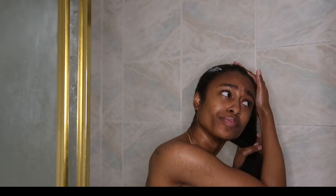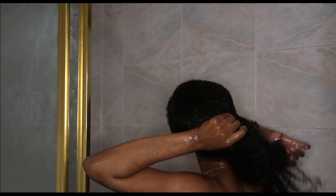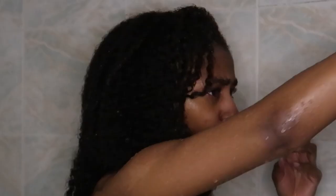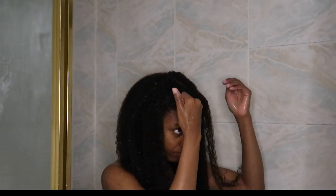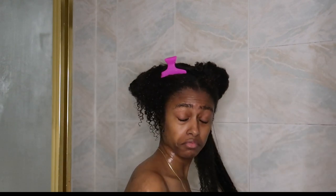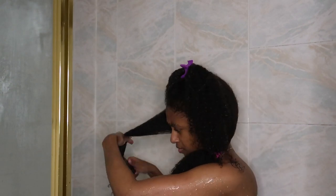The second product I used was the Rose Water Deep Moisture Mask. The shampoo didn't dry my hair out at all, which was great. When I went in with that mask, as soon as I started working it in, I felt the slip and it just melted into my hair. I let it sit for the majority of my shower, and when I rinsed it out and looked in the mirror, my hair looked so hydrated and moisturized.